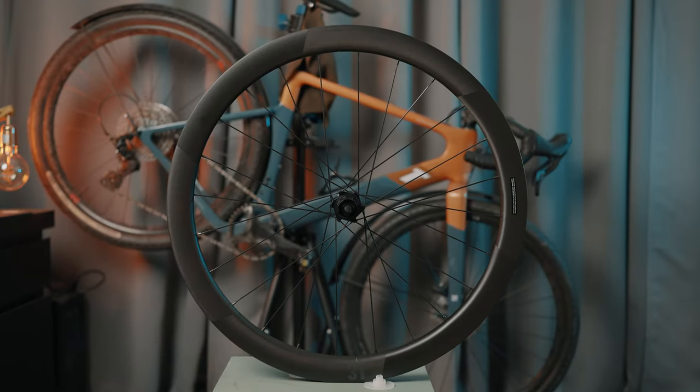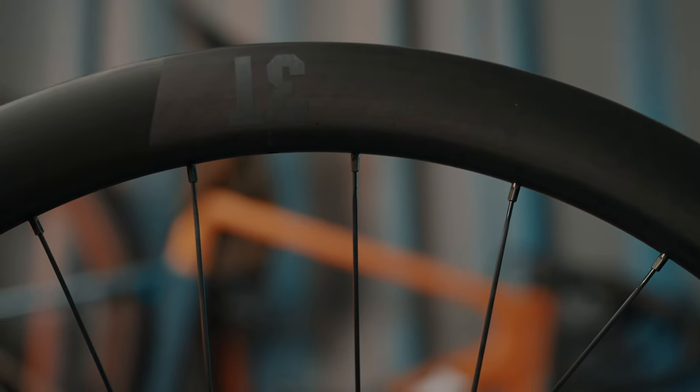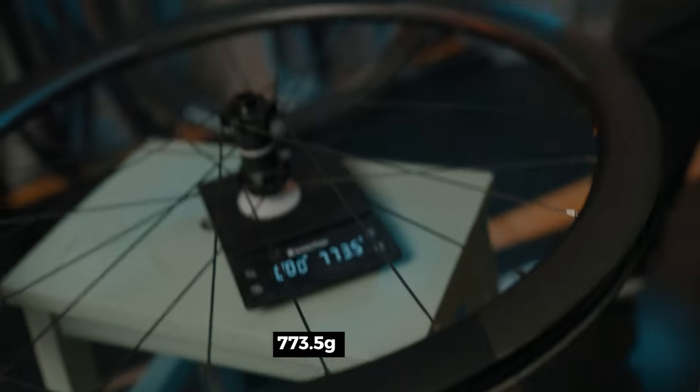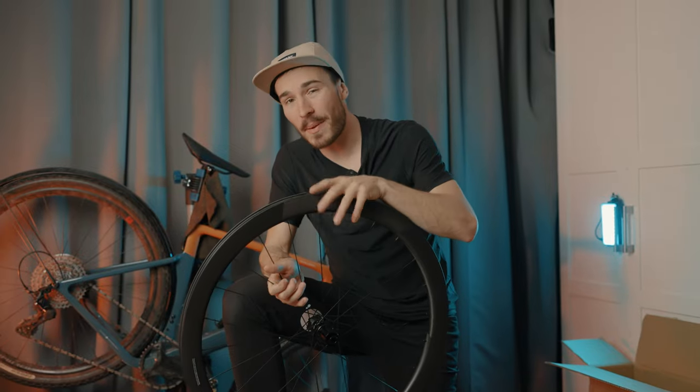In terms of spokes, they are CX Ray and there are 24 in the front and 24 in the rear — a very solid system that won't fail you anytime soon. They claim the full set weighs 1,640 grams, so let's check on the scale: the front is sitting at 773 grams and the rear at 898 grams. Keeping in mind there are a few plastic protectors on there, we are very close to what they claim on the website.